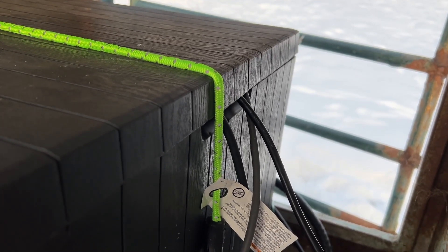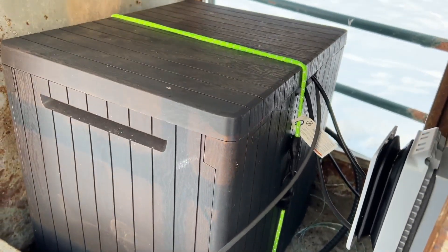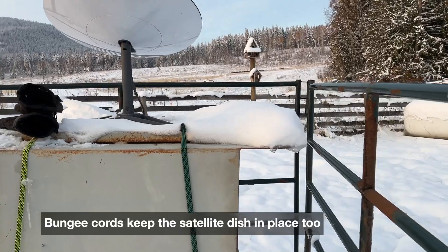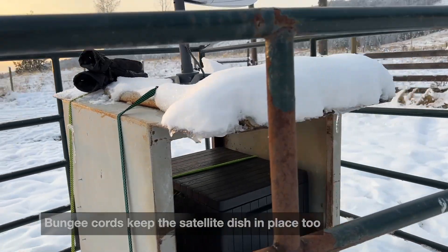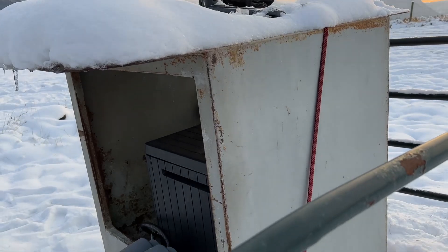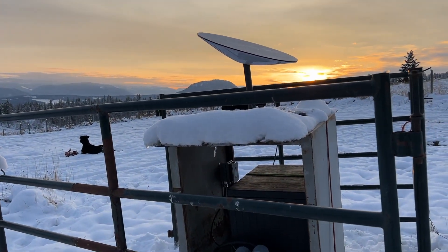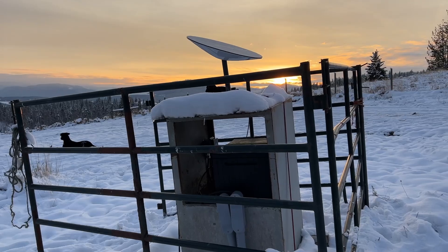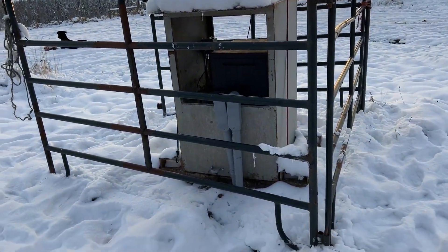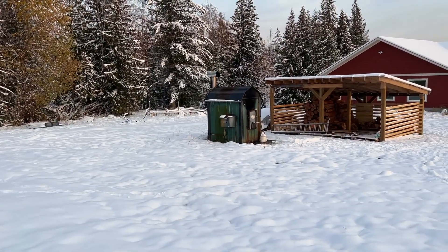This patio box actually worked out really well — it's got a little slot for the cords, and I've just bungee corded the lid closed. We've had a good six inches of snow here, and I just knocked off all the icicles — there was a giant icicle hanging off the satellite dish. But the box is nice and dry inside, and the dish has functioned perfectly. It's inside arena panels to prevent the horses from playing with it. Success — we got our trench covered up just in time for the snow to fall and everything to freeze.